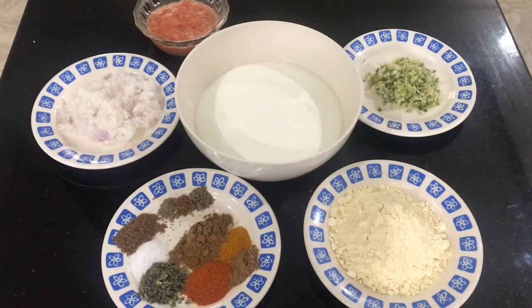Today I'll be sharing a very delicious recipe of curry pakora. Assalamualaikum! We are making curry, a very delicious dish which is made with yogurt and chickpea flour.